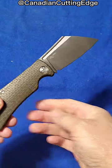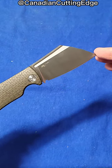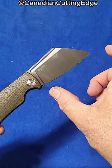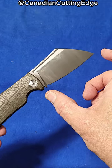14c28n stainless steel, sort of a cleaver meets wharncliffe and had a baby kind of blade. Just under three inches.